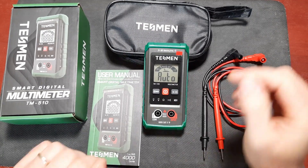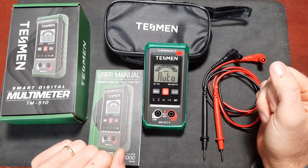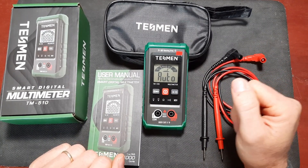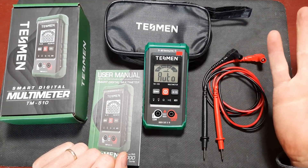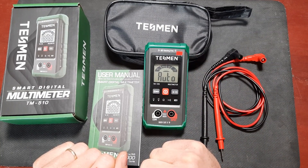You're probably wondering who Tessman is. I asked a few questions about the company and they sent me a fairly long bio, so instead of reading it here I'm just going to post it over at componentfund.com - look in the description for a link. In a nutshell, Tessman is a Chinese company and this is their first product to be released.